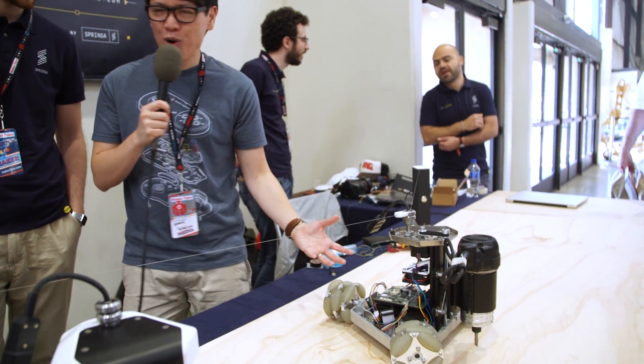Hey everybody, it's Norm from Tested. I'm here at Maker Faire 2017. We're seeing a lot of CNC machines, but this CNC, which is called the Goliath, looks like a robot. Lorenzo, you're one of the founders of the Goliath CNC. Tell me about your device and what makes it different than a CNC that's on a bed with a gantry system.